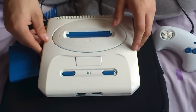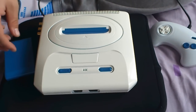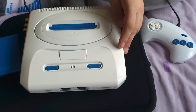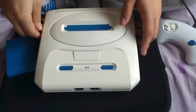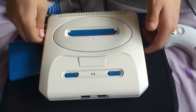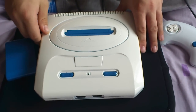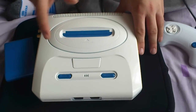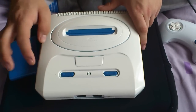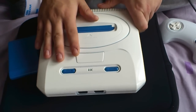I also just got my Model 1 Mega Drive through, and I've done a bit of modding to it — I've done this mod to it and put a super bright red LED in there. I'm not going to be painting that one, but I might paint the ring around the outside, and then maybe the power, volume, and reset buttons.